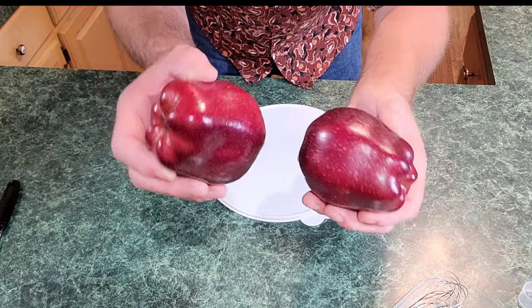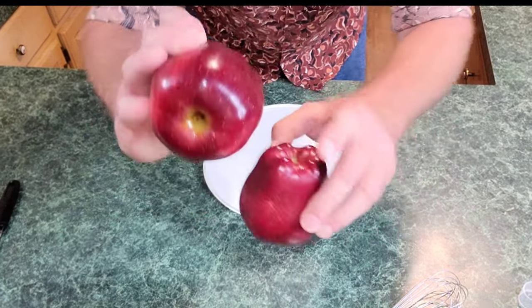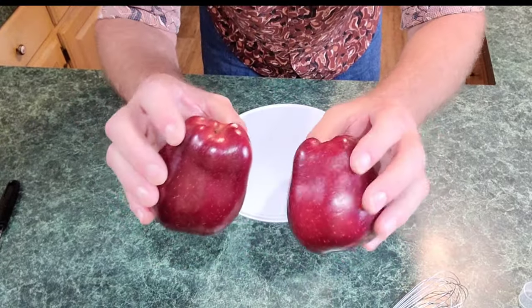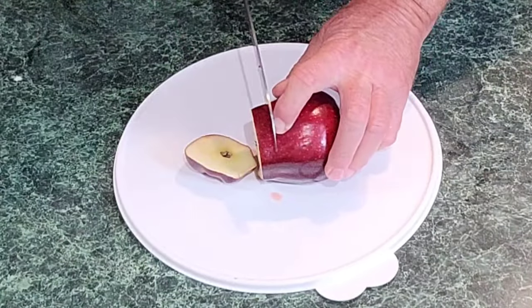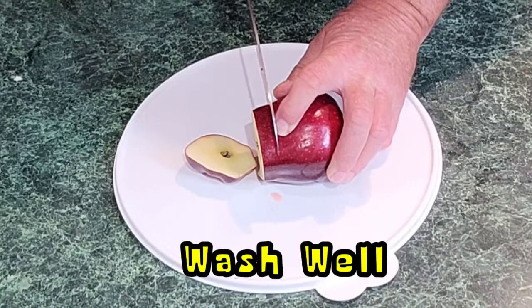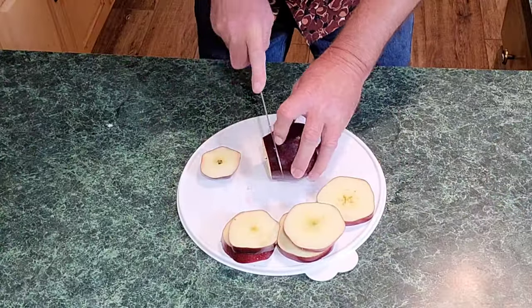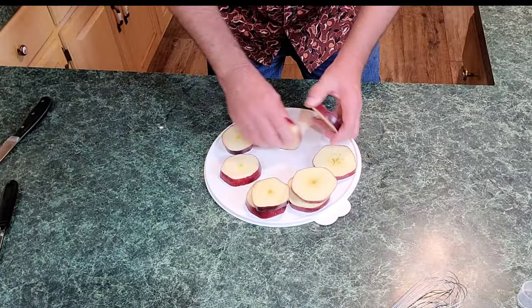I'm starting out with two red delicious apples — everybody use the apple of your choice, but I like the bigger ones. The first thing we're gonna do is chop these into half-inch sections. I'm not gonna peel these apples; if you want yours peeled, go ahead. Let's cut them in about half-inch sections.